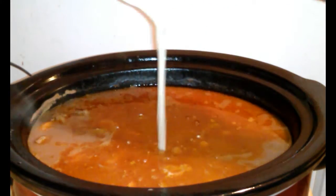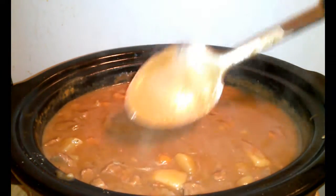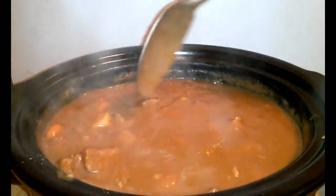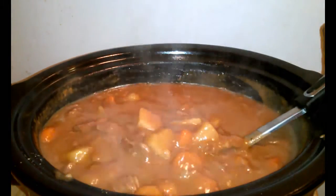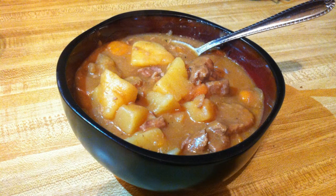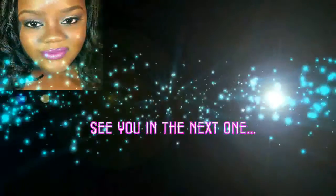Make sure your crock pot is on high. We're going to let this simmer 15 to 20 minutes or until it thickens up. It's been 20 minutes and as you can see, the stew has thickened up nicely. Season to taste — I added salt, pepper, seasoned salt, garlic powder, and onion powder, just a little bit of each. You can add whatever seasoning you like, and that will complete your stew. I hope you guys enjoyed this recipe — thank you so much for watching, and I'll see you in the next one!